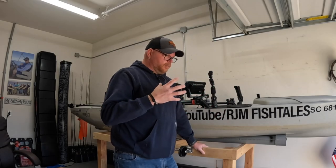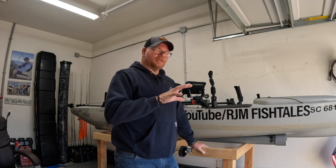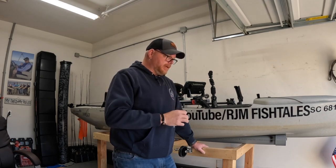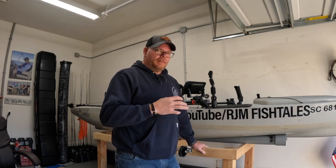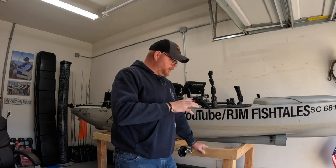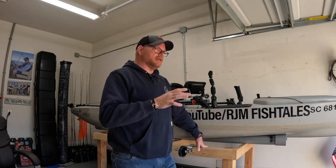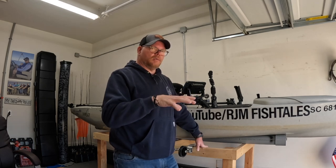If you guys have been wondering where the fishing videos are, don't worry — fishing is still on this channel. I just wanted to catch up on some how-to's and informational videos that people have been asking me about. I haven't been on the water that much this month because I haven't been chasing first place for the monthly challenge for KBF. I want to catch up on some videos based on comments or ideas I've had that I want to explain — you know, how I operate my stuff and how I get the kayak to the water.